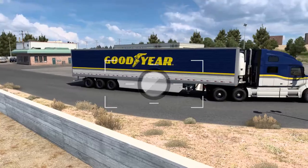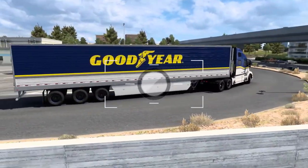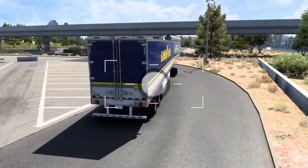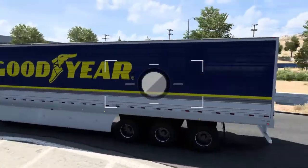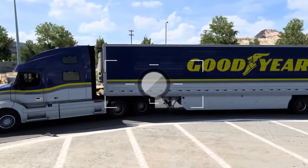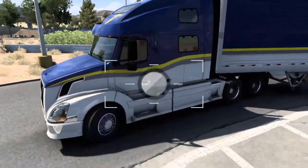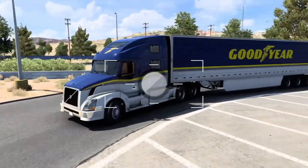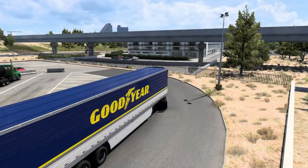I think it looks really good. The paint jobs are available for every lorry in the game and for trailers as well. You have the Goodyear logo, and you'll have this in yellow on one side and blue on the other.